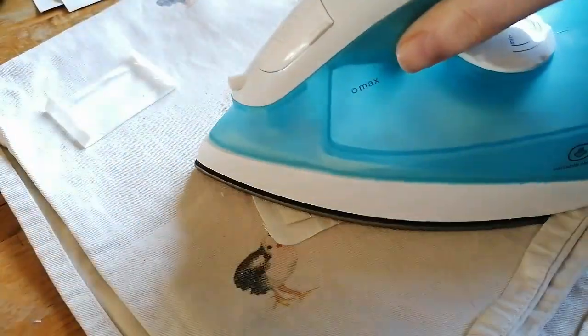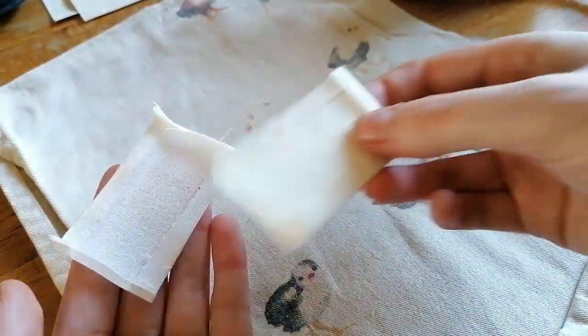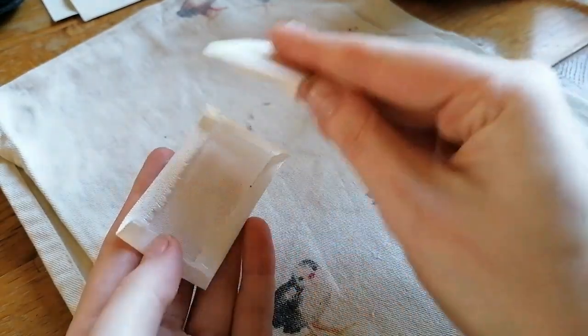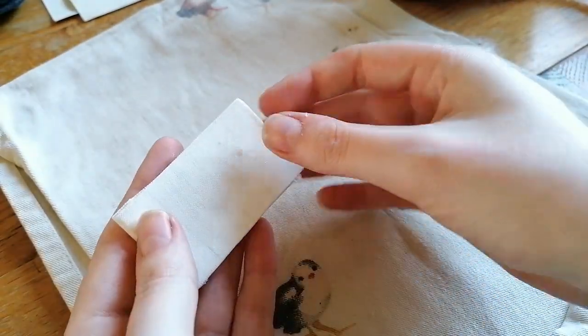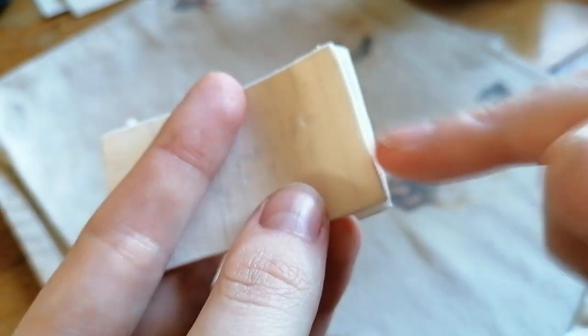Make sure to take the paper template out when you're done. Continue that until you have two pieces, then place them on top of each other and you can easily sew all the way around using a ladder stitch.